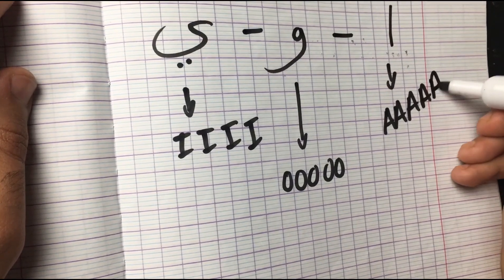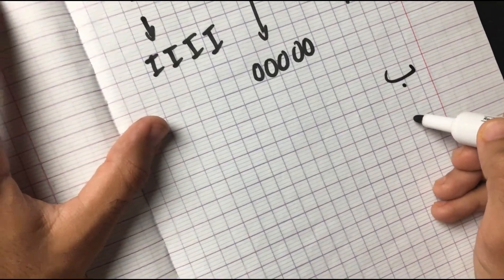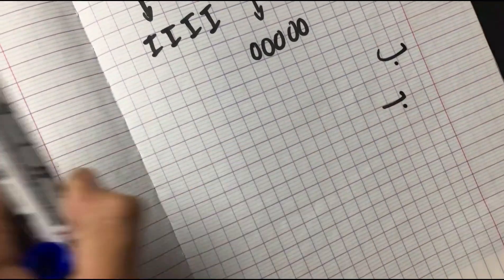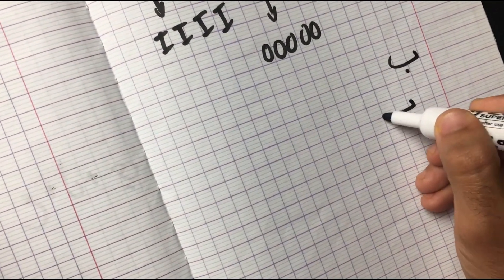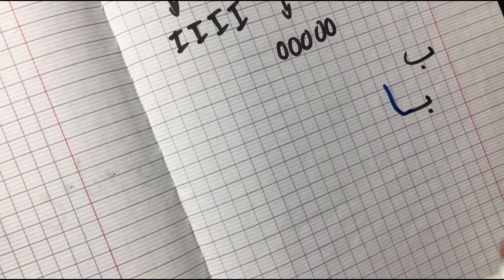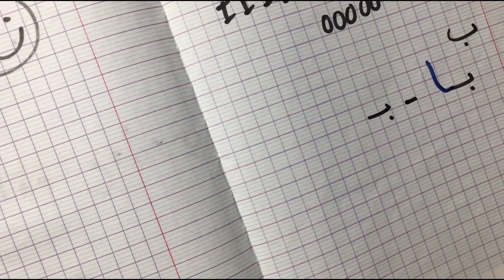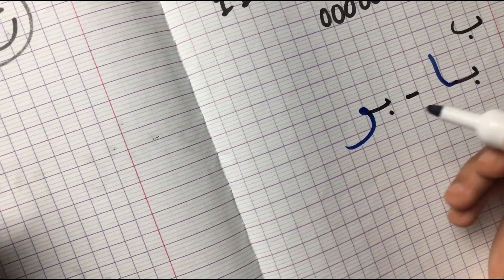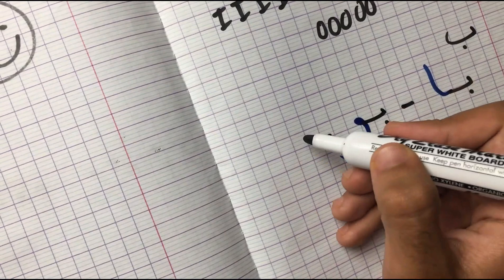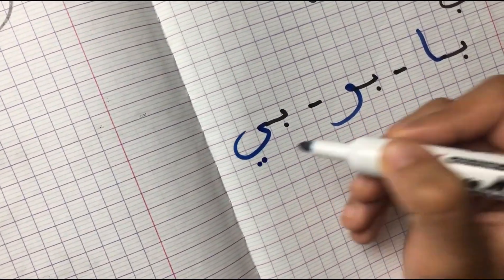Let's make an example to understand better. Let's take the letter Ba. Now let's put Ba with the long vowel Alif — Alif makes an 'aaa' sound, so combining Ba with Alif makes a 'baa' sound. Moving on to Waw — it makes an 'oo' sound, so combining Ba with Waw makes a 'boo' sound. And finally, we have Ya — it makes an 'ee' sound, so combining Ba with Ya makes a 'bee' sound.